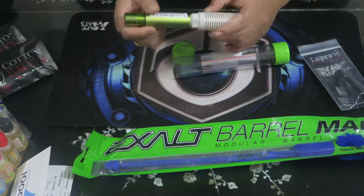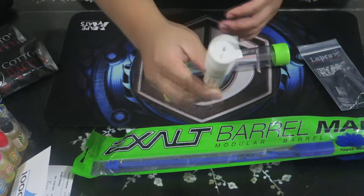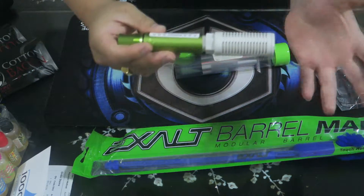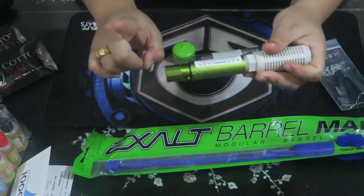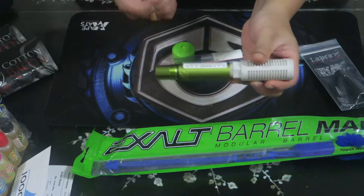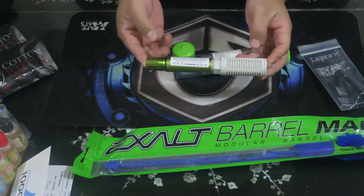There's nothing out of the ordinary with this muffler. What it does is when you dry fire your gun, it muffles the sound and the pressure goes back into the gun — so it's telling the gun that you're shooting a paintball, not just blowing loud air. I don't dry fire my guns without it.